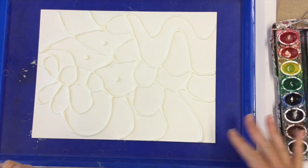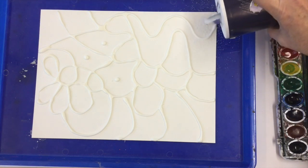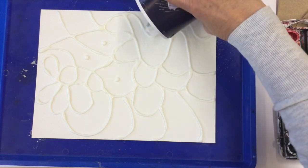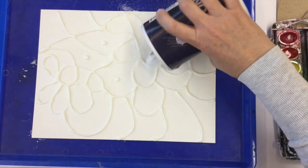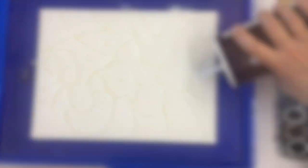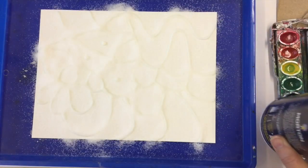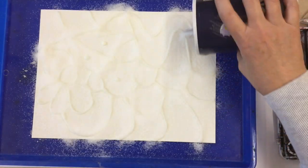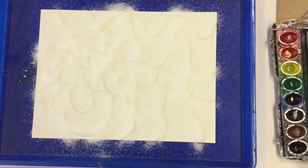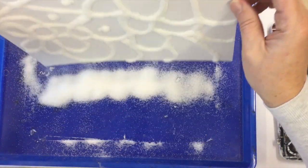Now I've got my glue on and I'm going to sprinkle the salt on, directly out of the salt shaker. I want to make sure I get quite a bit of salt on each line of glue. You don't want anything to look shiny anymore — if something still looks shiny it probably doesn't have enough salt. Now I'm going to carefully lift my paper and just dump the extra salt off really quick.